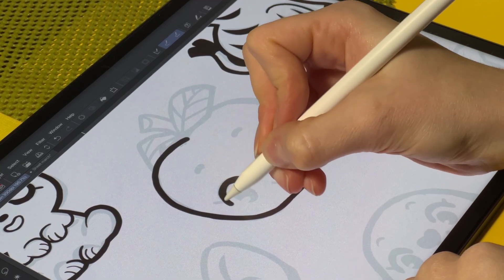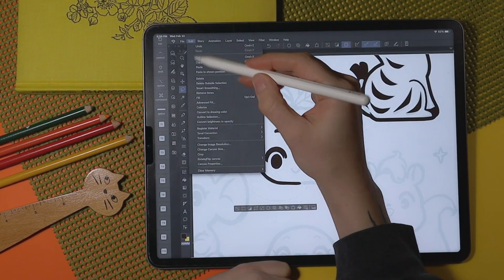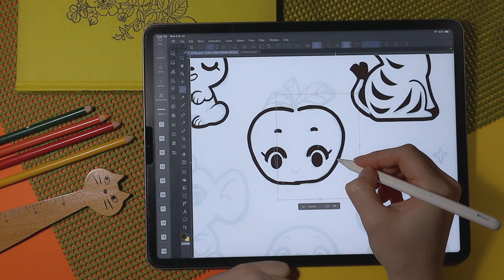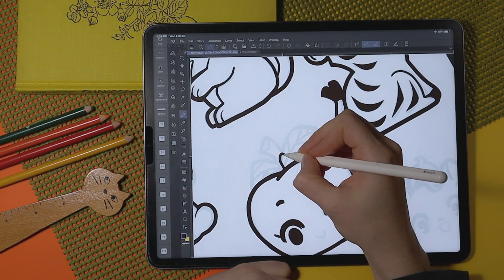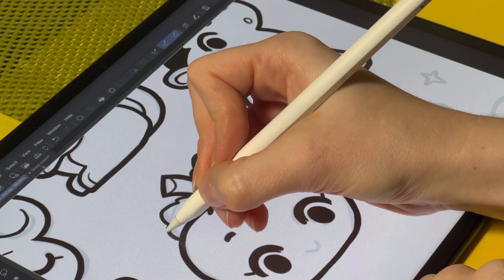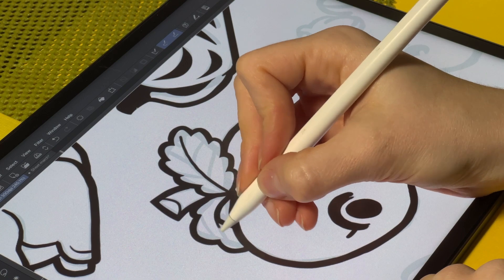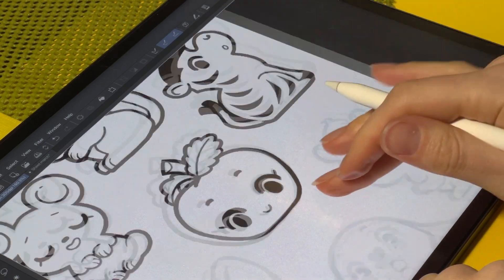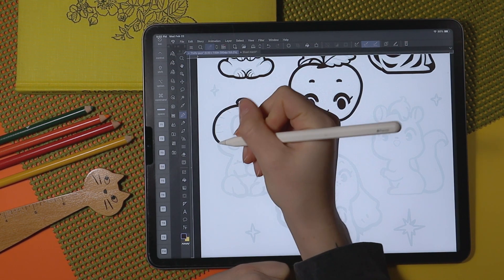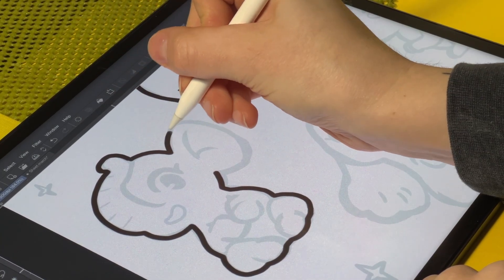Another thing I take care to do is sharpen the corners of my line work. When working with thicker brushes, where two lines connect I can sometimes get a blobby corner — there's nothing wrong with that intrinsically, but I prefer to go in with the eraser tool, sharpen up that edge, and clean it up. There's actually a really easy way to do this: underneath the paint color swatches there's a little sliver with a checker mark pattern — if you select that, it turns the brush you're using into an eraser version of that same brush.